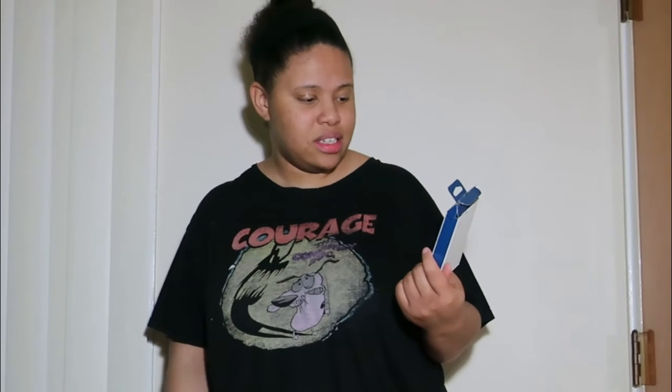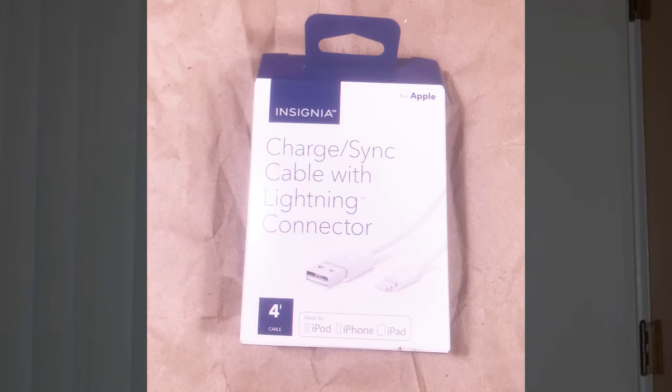This product is basically a little charger for Apple products. It's kind of interesting because when you see off-brand chargers, you mostly see them made for Androids, but this one is designed for Apple.